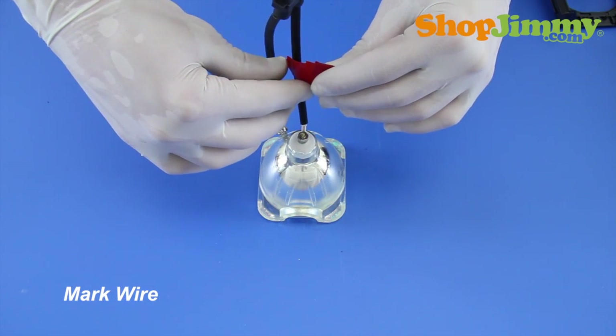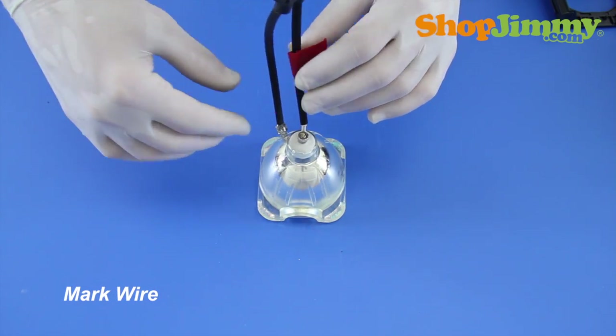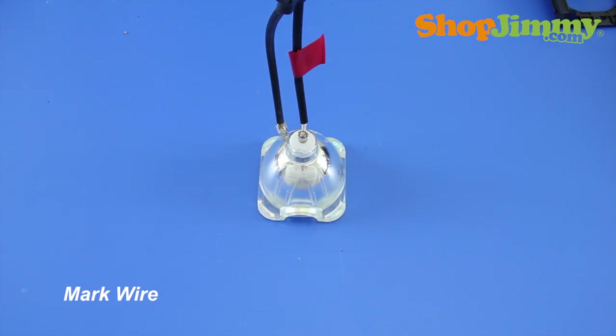Before removing the wire harness from the bulb, mark one wire with a piece of tape or sticker, and make a note so that you don't forget if you've marked the rear or side terminal connection of the wire harness.